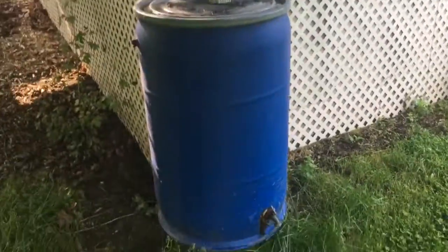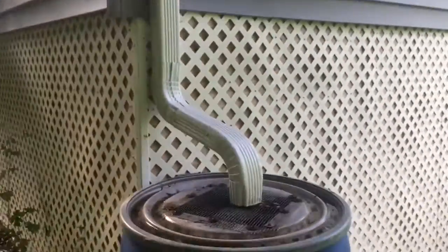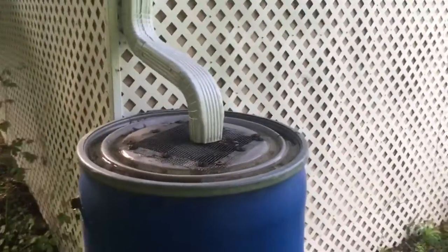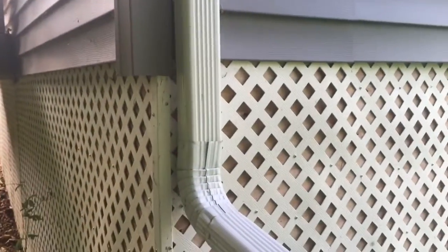I mentioned a rain barrel and someone sent me a message asking what a rain barrel is, so I thought maybe other people have that same question and I will show you. A rain barrel is a large plastic barrel that you attach to a gutter — or to a downspout. When I had my gutters put in on my addition, I had them make the downspout short.